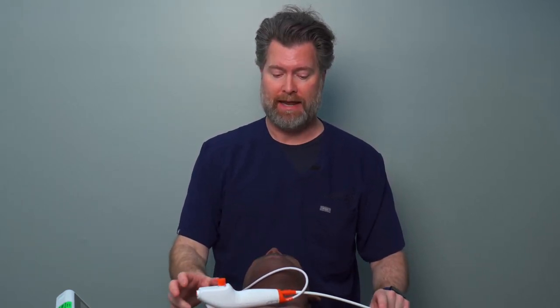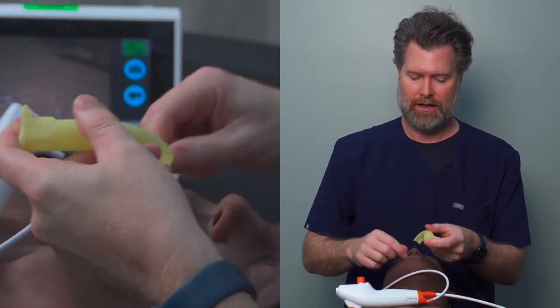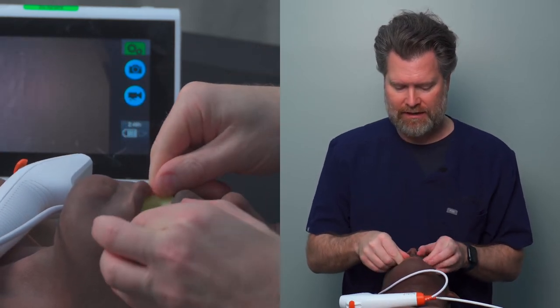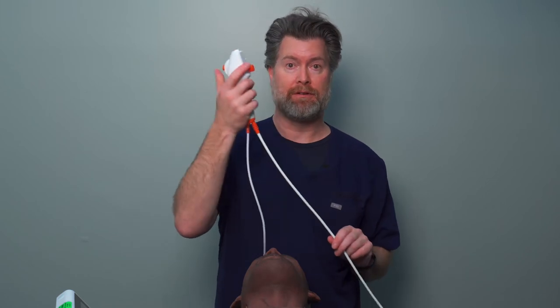One thing I really like using, and recommend for anyone not yet an expert with the Ambu A-Scope or any fiber optic device, is a Williams Airway. As you can see, it's got a ramp and insertion site. You're going to put this in the mouth, distract the jaw, make sure it goes around the tongue — not pushing the tongue back — and then seat it gently midline. This little piece here just rests gently on the teeth.